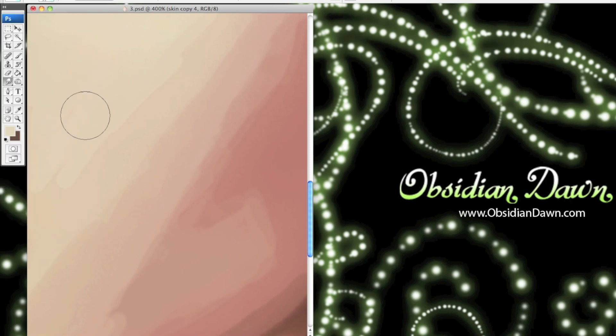Skin can be pretty tough to paint. This is how I used to do it. I'd start out with my basic colors blocked in, like you see here. Then, using the smudge tool, I would use one of the basic round brushes and just blend the colors together, much like this. But as you can see, in the early stages it looks pretty smudgy, which is of course just what the smudge tool is made for, but it doesn't work very well for skin.